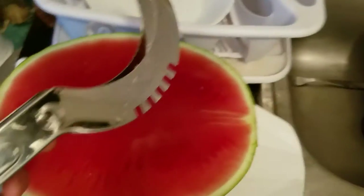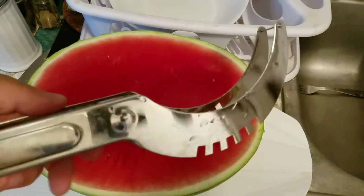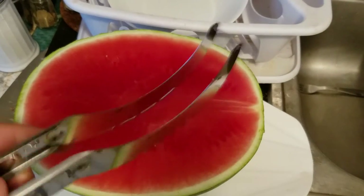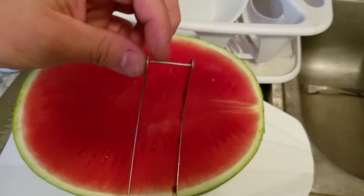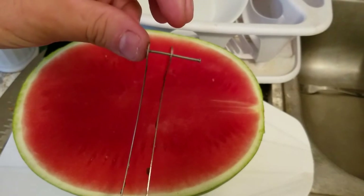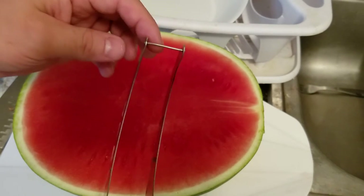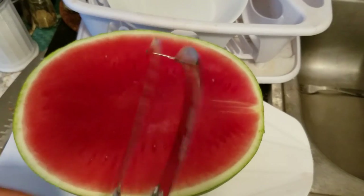This is a review of this watermelon slicer dicer doodad that I seen on one of these as-seen-on-TV things. I seen it on eBay for like two or three bucks so I bought it from China. It's got a little pin over here — when you squeeze the handle it just rides along that pin. This pin is actually used for cutting the watermelon. First, you got to take it this way because there's no instructions that came with it.